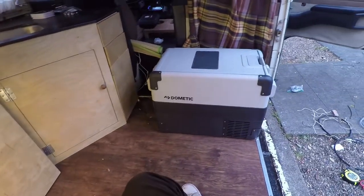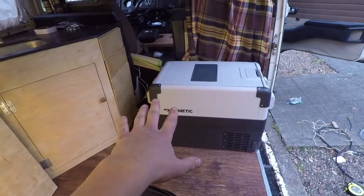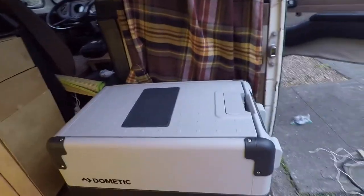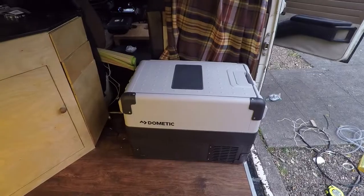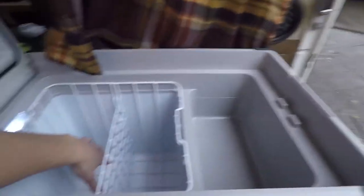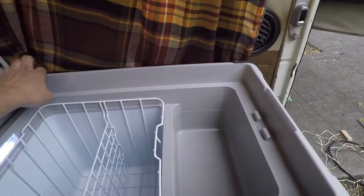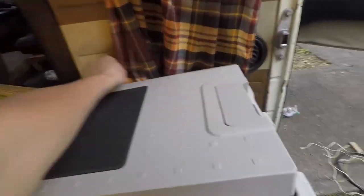I just got finished tidying up a little bit and the fridge is now running. It's set to somewhere around 20 something degrees. It's only been running for maybe 10 minutes and you can already feel it's cool in there — totally cool enough to be functional. Pretty stoked. I love it.